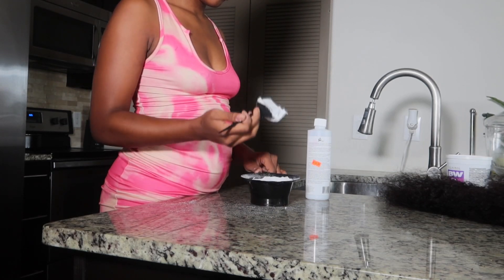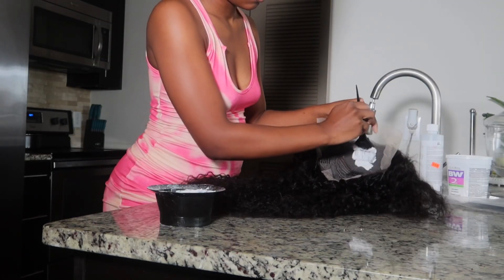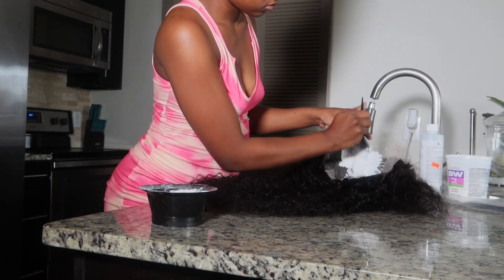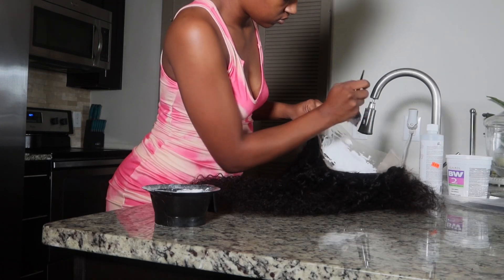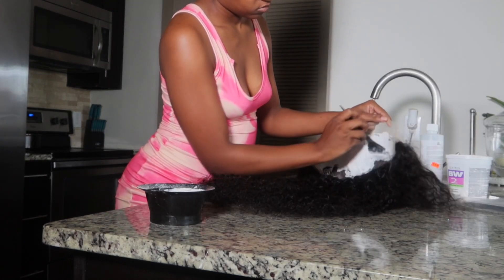It should look something like this. If it's too runny, add more bleach; if it's too thick, add more developer. I start applying from back to front because the hair in the front processes faster, so doing it that way ensures a better, more even bleach of the knots.